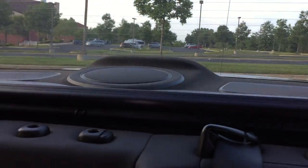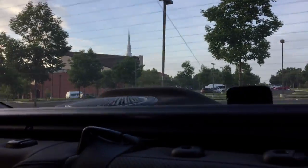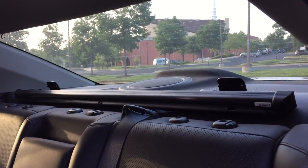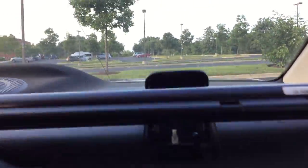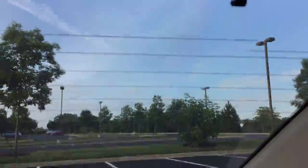You can let it down and then pull it back up. This is really nice to have if you have an infant in a car seat and the sun is getting in their eyes — something like that.